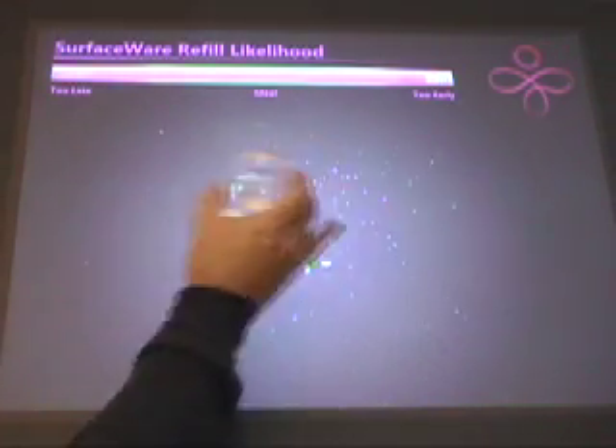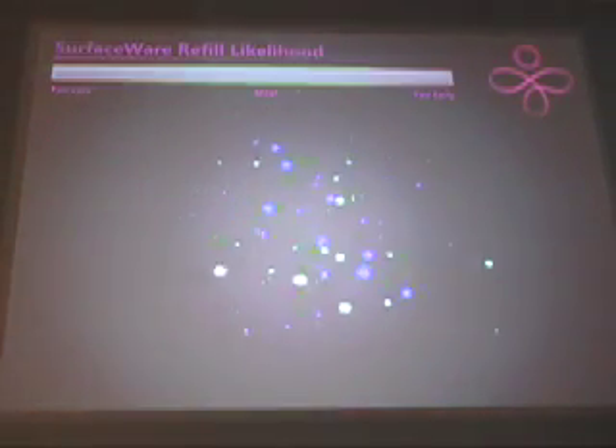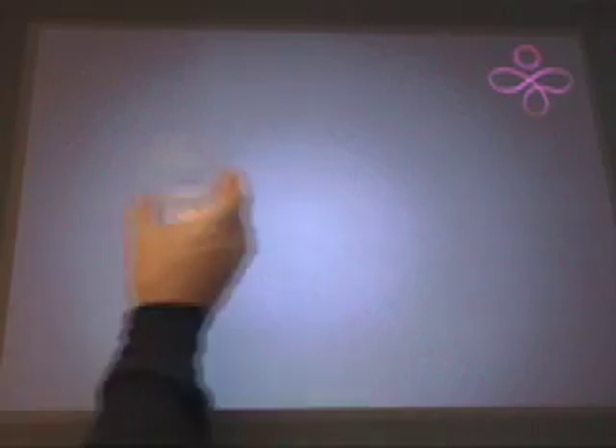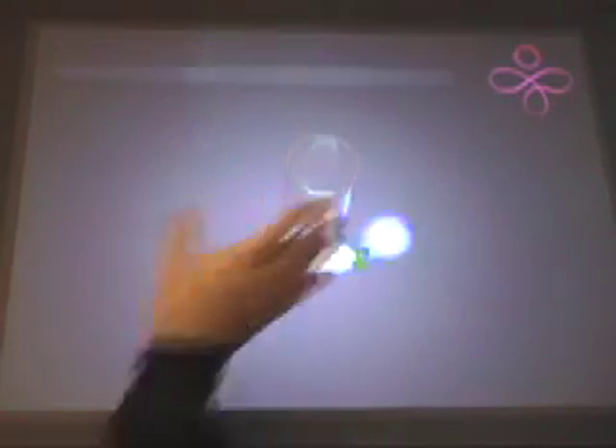This program shows the ideal time to offer a refill. When the glass is mostly full, it is unlikely that an offer to refill will be accepted. However, when the drink is almost empty, we can see that it is the ideal time to offer a refill. A server can be automatically notified of this situation, or Surface itself can offer a refill. If no action is taken, the customer will probably finish the beverage, and we can see that we are too late and the best opportunity to offer a refill has been missed.